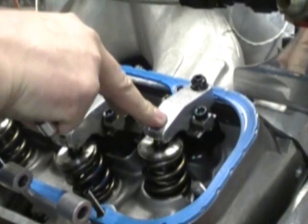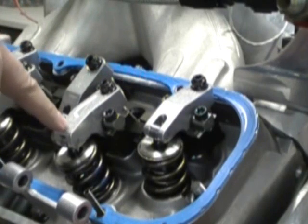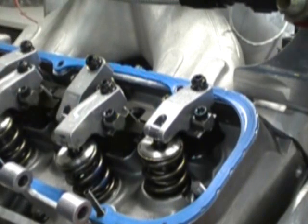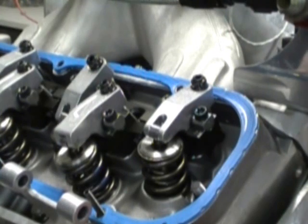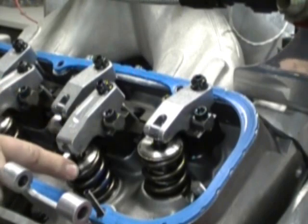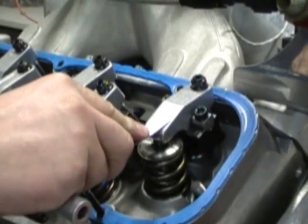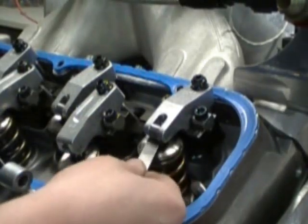We adjust the intake rocker arm as the exhaust valve is just starting to open about a quarter of an inch. We're going to bump the engine over — now you can see that valve just start to open, it's open about 200 thousandths, about a quarter of an inch. That's where we're going to adjust this intake valve: exhaust opening, adjust intake valve.